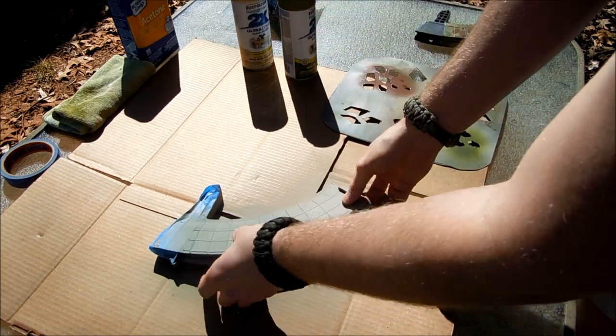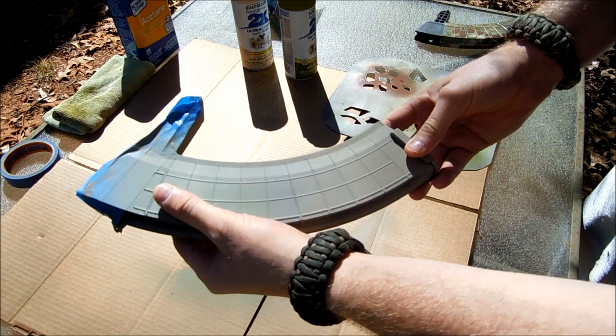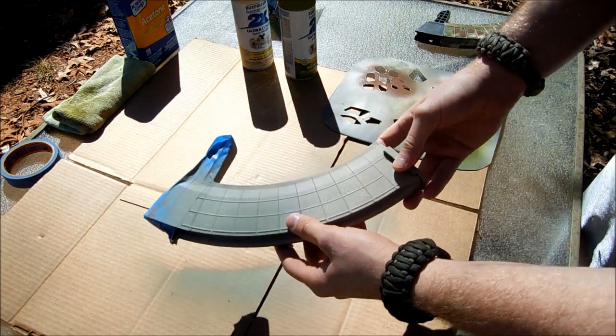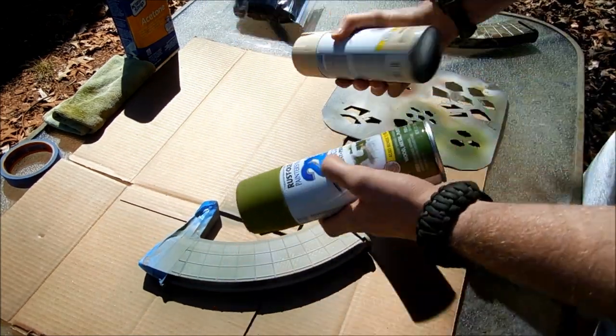I'm actually doing sort of three layers of paint. There's your base layer that I just finished — not the best, but I'm not really concerned about it because I have the adhesion promoter on there. I'm not going to do a double coat because there's more paint coming up.